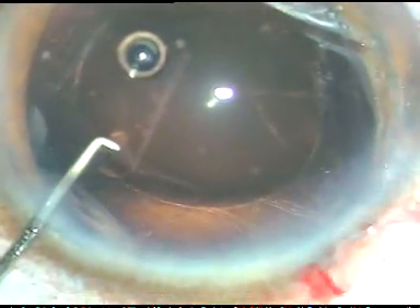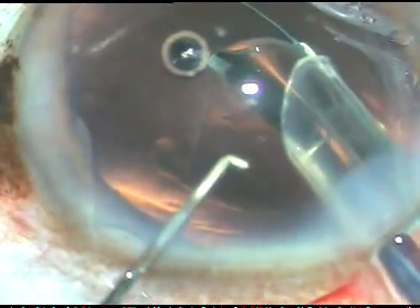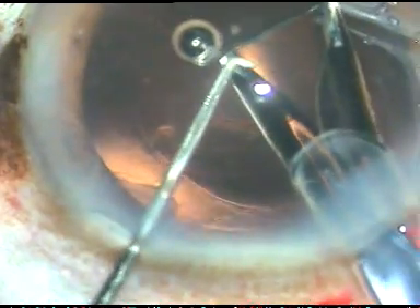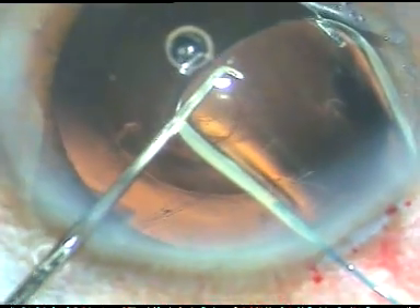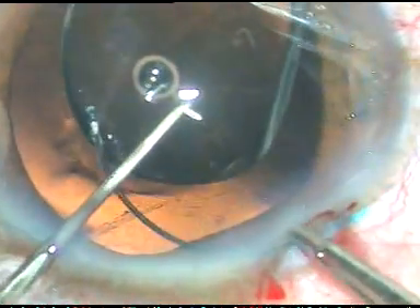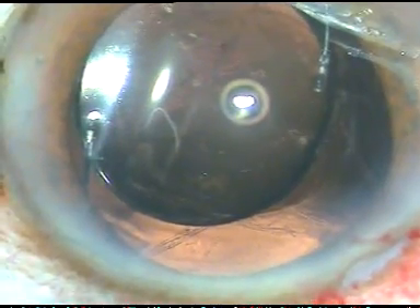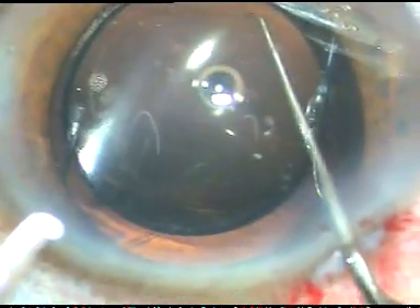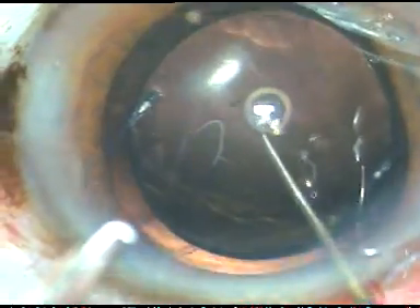Now here it is — go, rotate the cartridge clockwise. And I see that the leading haptic is going into the sulcus. As it goes, I rotate the cartridge anticlockwise. The lens is supported by the chopper. I take a McPherson's forceps and I place the trailing haptic in the sulcus. So both the haptics are in the sulcus at this moment. The anterior vitreous face is intact. And the lens is nicely placed.